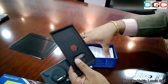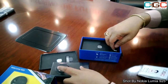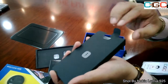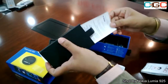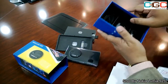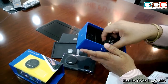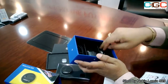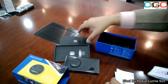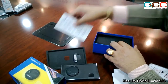You have the micro SIM ejector pin, and you have the manuals, which are placed neatly in the box. You can open this box and have a look — there are certain flyers as well to educate you about the device. And in the box you have your data cable, your travel charger, and the 3.5mm jack headphones.